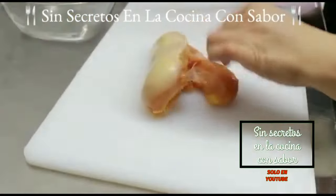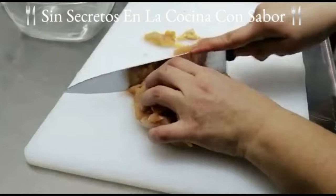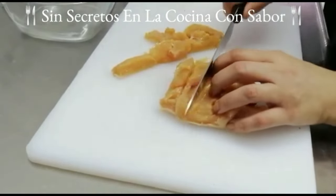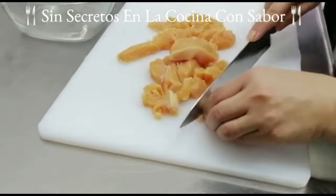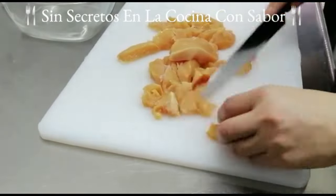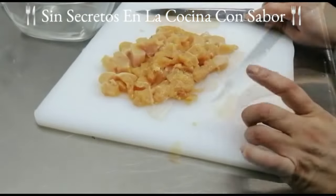Vamos a empezar a cortar la pechuga, primero en tiras y luego en cubos. Es importante que le pongas pechugas; no le vayas a poner pollo de muslos o piernas, porque no es una carne muy limpia y se siente como babosa. Es importante que le agregues pechugas. Ya quedó cortado.